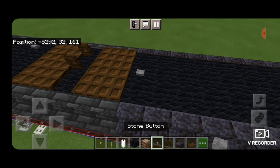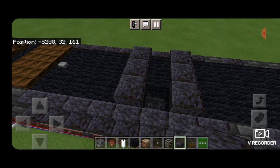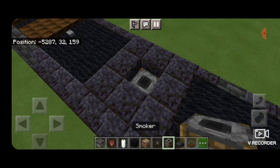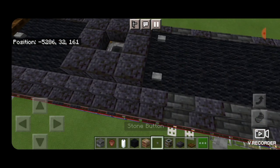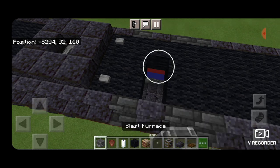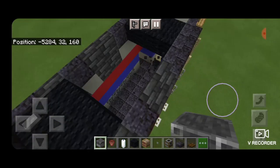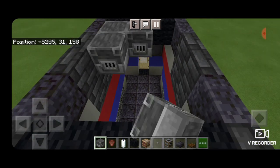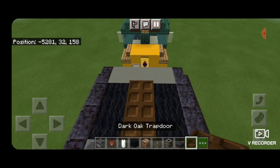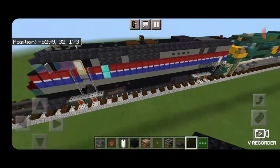Behind the trapdoors, put one stone button in the center. Leave a three-block gap, then make a square of polished blackstone slabs, knock out the center, and put in a smoker for the exhaust. Then a stone button on each side behind it. Skip one block behind the stone buttons, knock out the middle three, and extend that back so it's four blocks long. Fill that hole with blast furnaces — you'll have to crouch to place them — this represents the radiator. Behind that in the center, two dark oak trapdoors and a flower pot on the very back. On each side of the back, a black carpet. This completes the roof line.